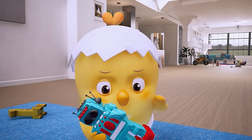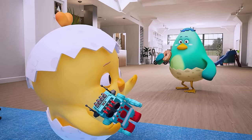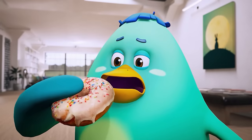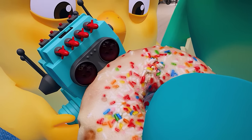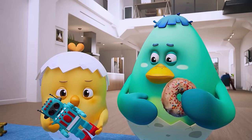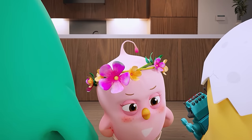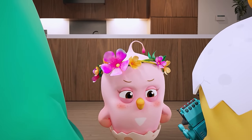Why'd it stop moving all of a sudden? Ooba, come have Gomo out a bit! No, I don't think it's hungry. What should we do? You think the robot is sad for some reason?